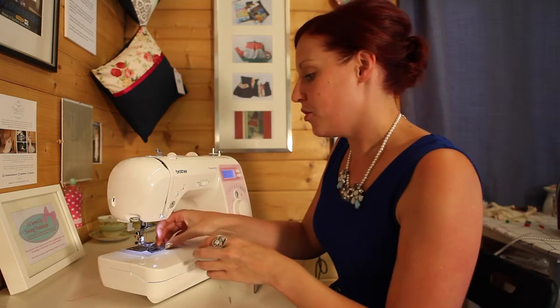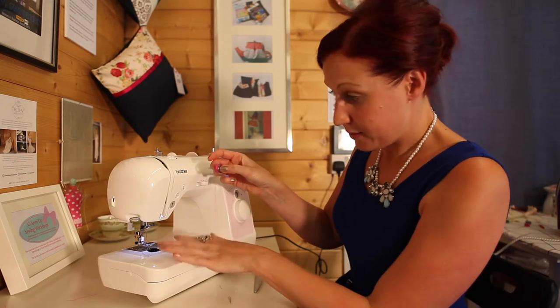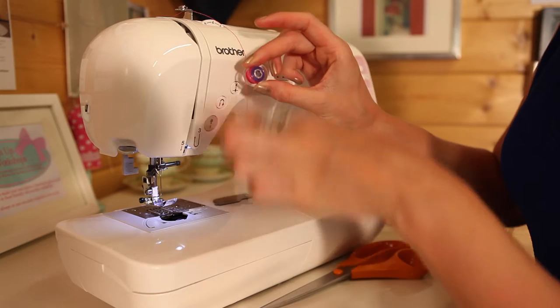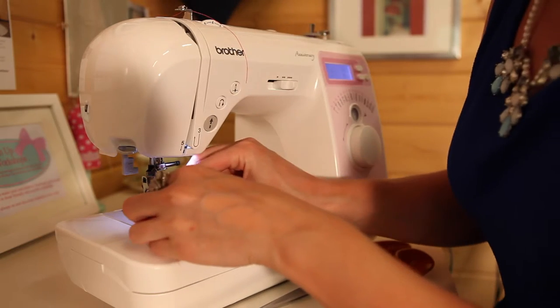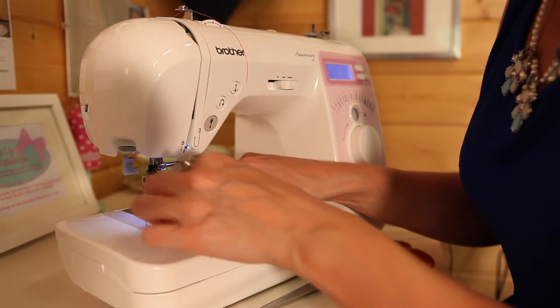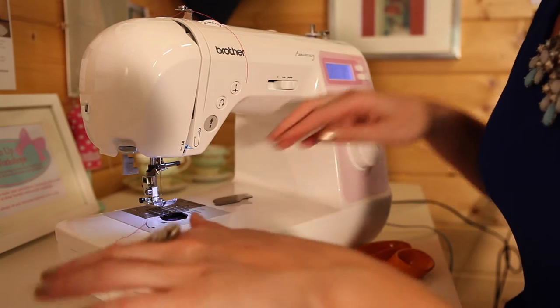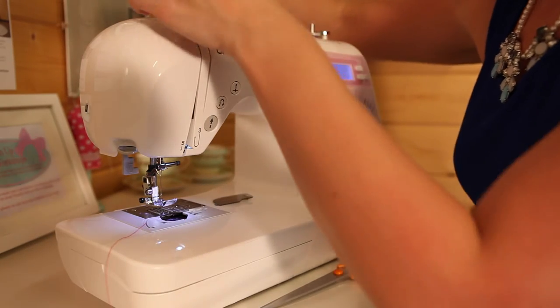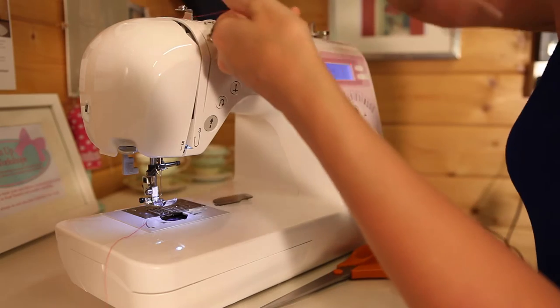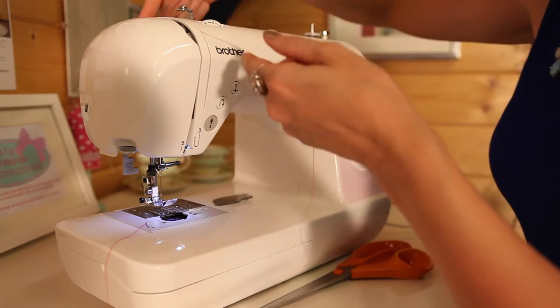Now we need to put your bobbin in. On this machine with a drop-down bobbin, it goes in like a letter P, okay? The tail comes down this side — you drop that in and then catch it around the side. To pull that bobbin thread up, we need to hold on to the top thread just loosely.